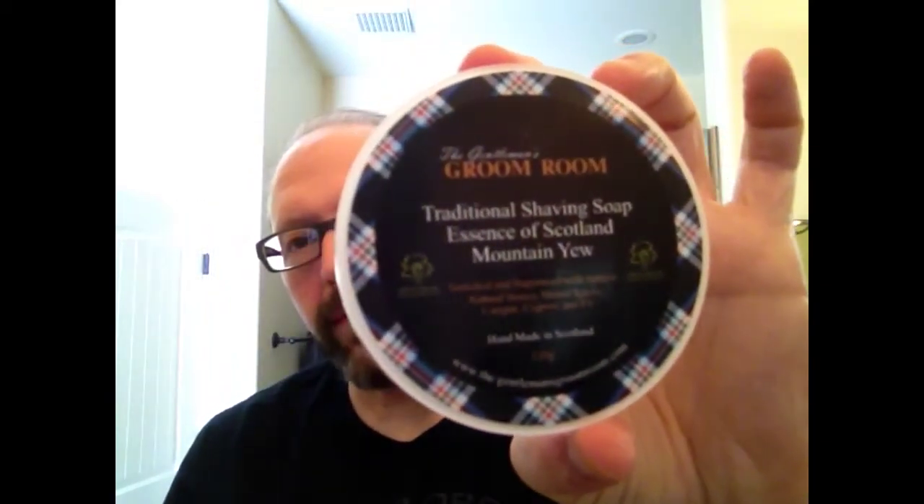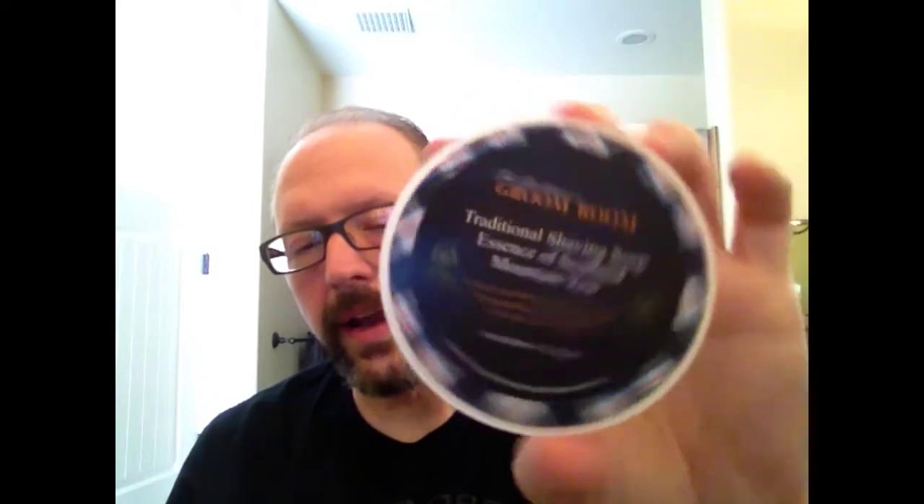Hi guys, Paul here, and today I'm going to be doing a shave with a soap called the Essence of Scotland Mountain Yew. This is the pass-around soap that Scott Hamilton started from the Big Shave. This soap is from the Gentleman's Groom Room in Dundee, Scotland, and Scott is from that area and was kind enough to start this pass-around, so I'm going to go ahead and use it today as it's my turn to try the soap out.